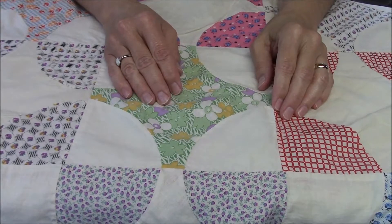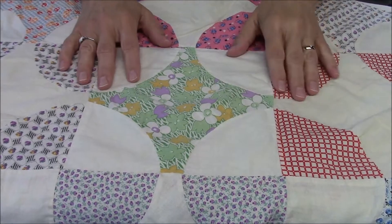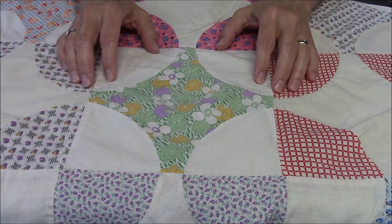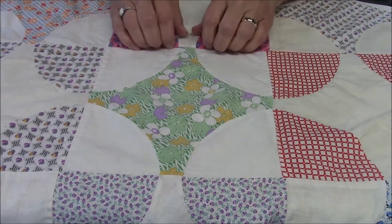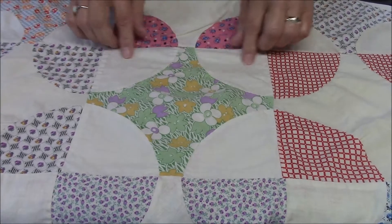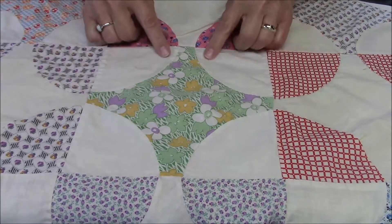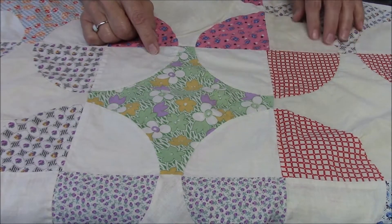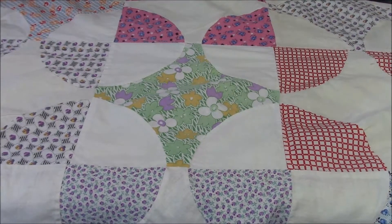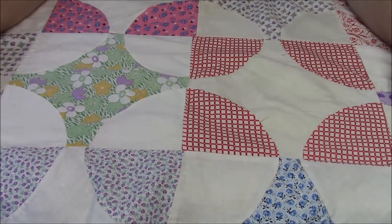Hi, I'm Susan from Sunrise Quilt Studio. Today I wanted to do a design video on this quilt here. This is another 1930s quilt top that I purchased, and I have not found the pattern name for this block, but it looks like a snowball or a variation of a snowball block to me. You can see this is the main block, and it is made with quarter circles on each corner, and when they come together they form this circle. On this quilt what the piecer has done is she has alternated the print with the solid.